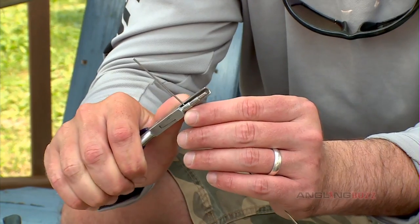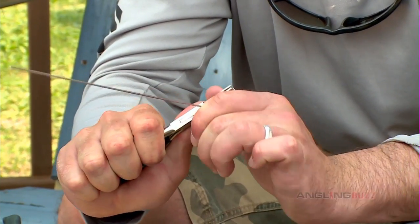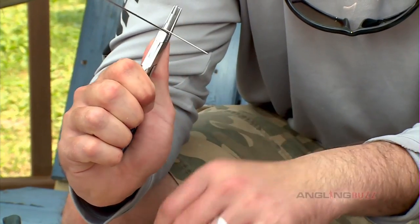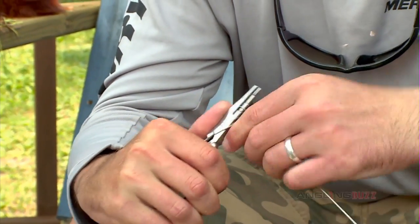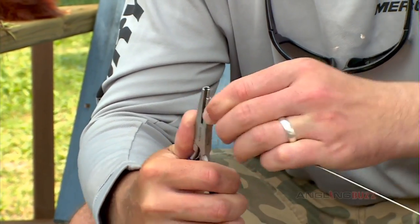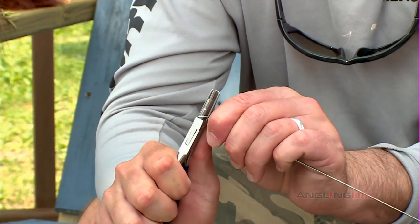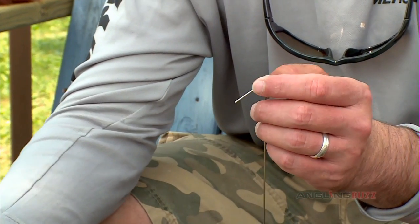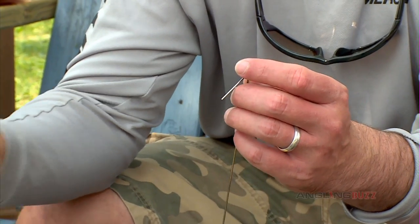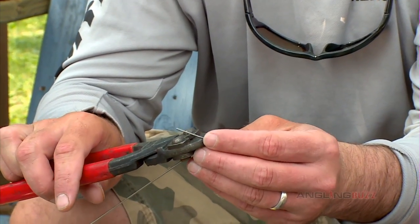The first step is to make a loop in the wire with your round nose pliers. All I do is put the wire in and make sure I've got enough tag to make a loop around. I squeeze it, slide my hand around. I just roll that wire right around the nose of the pliers until it's at about a 90 from the shank. I simply wrap it around a good wrap or so. That's it. Straighten it out. I've got a good loop in the wire.